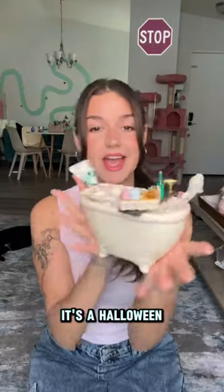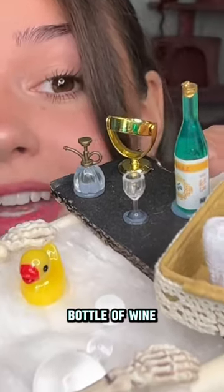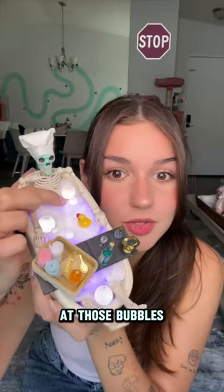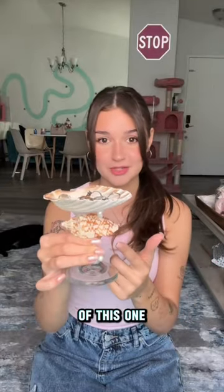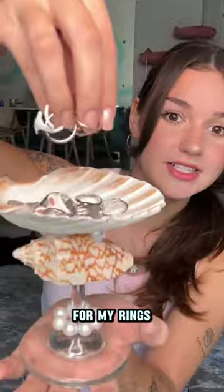This is my second favorite — it's a Halloween skeleton bathtub. He even has a skincare mask on, a little bottle of wine, and a little mirror. My favorite part is that it's glowing inside, and look at those bubbles! I'm so proud of this one. I'm actually using it in real life for my rings.